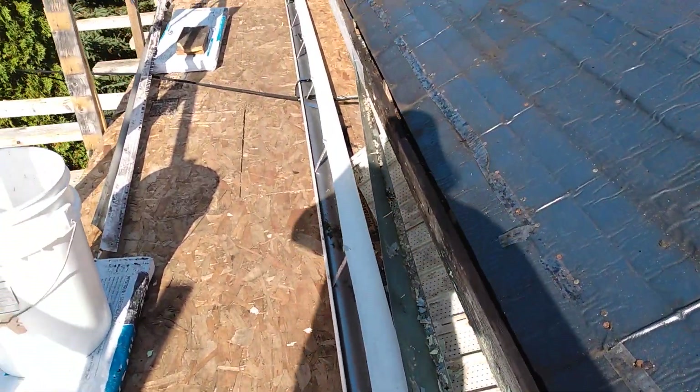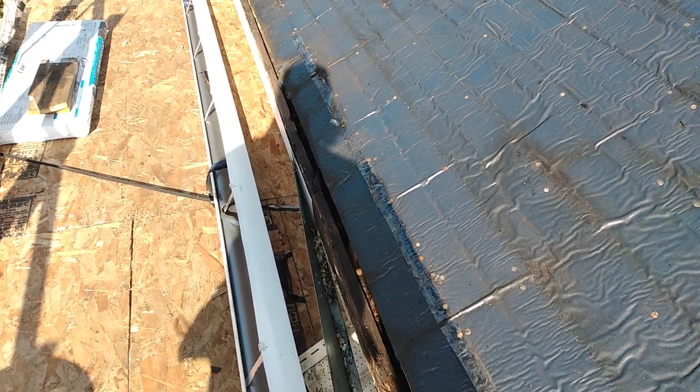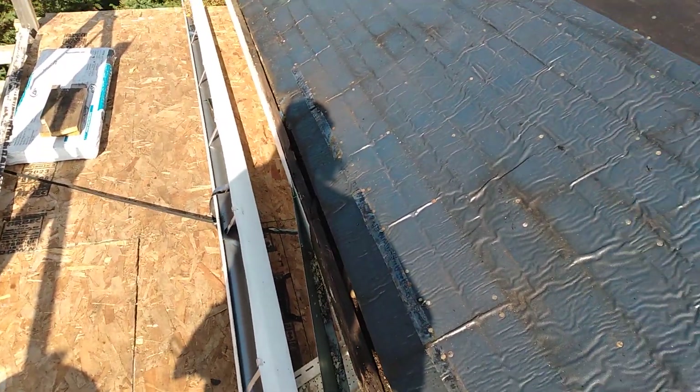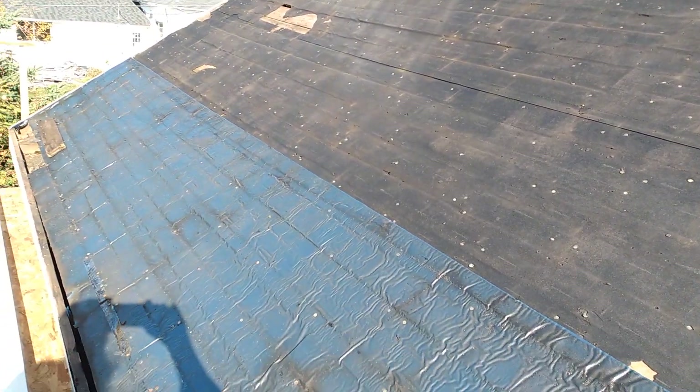And all that water that would sit there would roll back in under those soffits, drip down, and damage around the windows, and just more and more trouble. So anyhow, that's what today's project is. Tomorrow, put some more tar paper on here and shingle the roof.